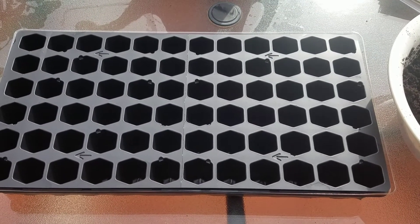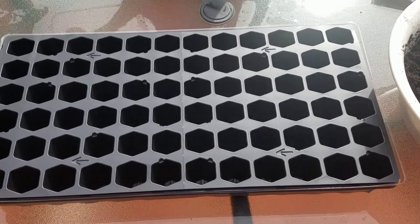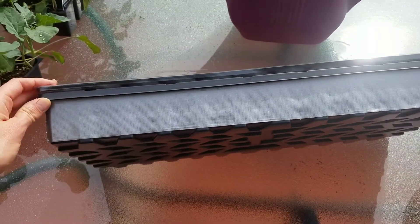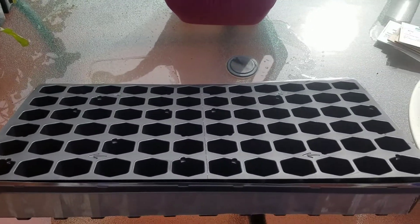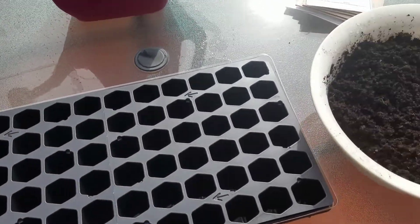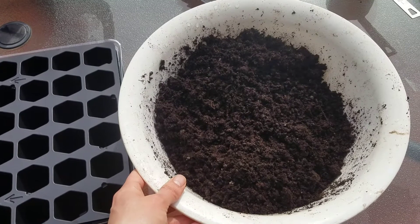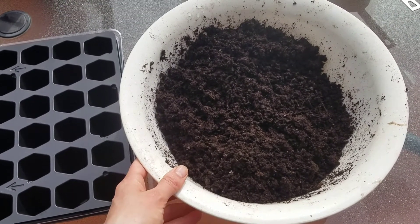I wanted to show you my process for planting the seeds. I've got this tray ready to go — I've put some duct tape on the side and I'll use a Sharpie to mark what I'm planting in each of the cells going down the side of the tray, so I'll know exactly what's in it. I've got my seed starting mix with a little bit of worm castings in it, and I've also pre-wetted it so it's moist but not soaking wet.